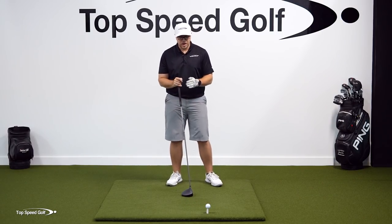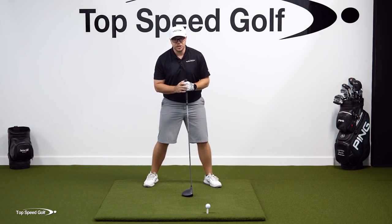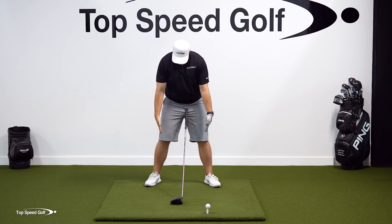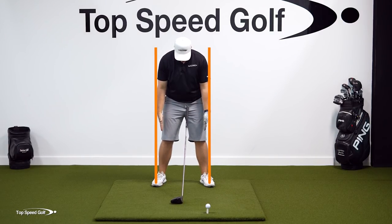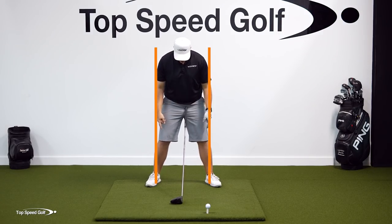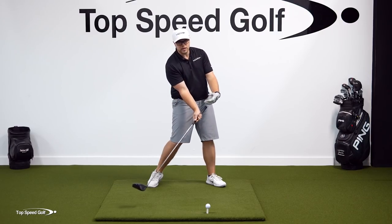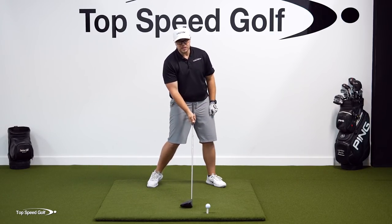For stance width with the driver, because we want to hit up on it, we want to be a little bit wider. That makes it easier to stay behind the ball and achieve high launch with low spin. I like to see the inside of the feet on the outside of the shoulders. With irons, we had the middle of the ankles outside shoulder width — now I want the inside of the feet there. Being wider gives you something to brace against, making it much easier to stay behind the ball while still transferring weight to your lead side.